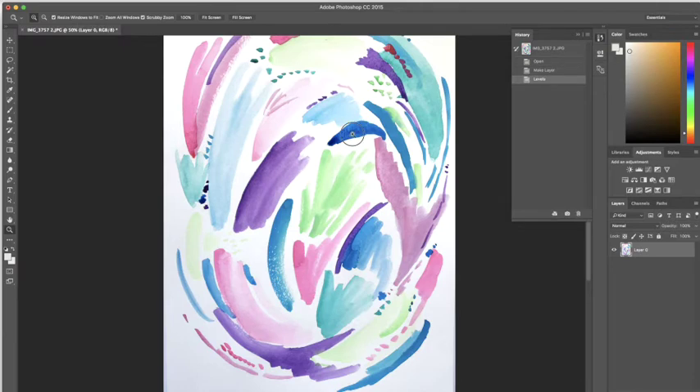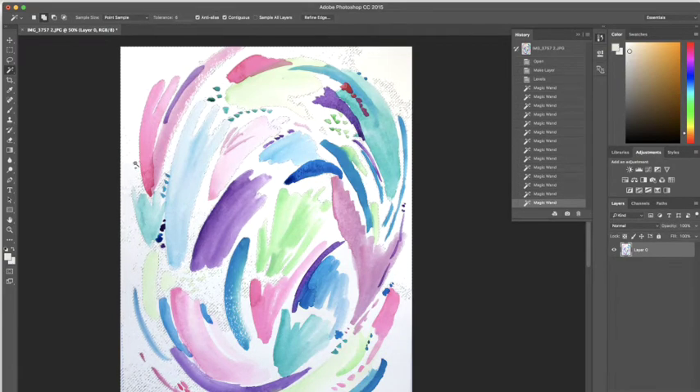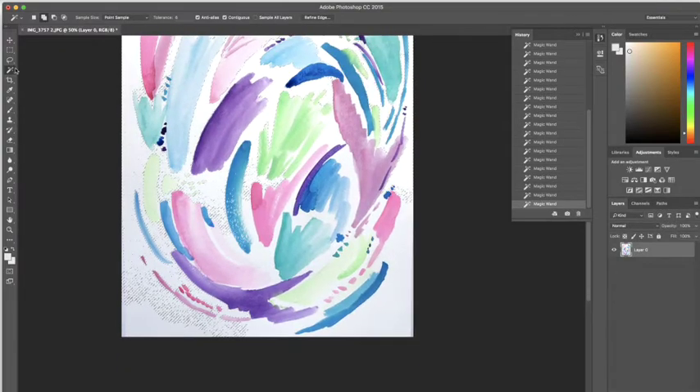I'm going to zoom in a little so we can see what we're doing, then go through and select all of the white space. I want to make sure I avoid any of the color swatches on my watercolor so they don't end up getting deleted. I'll select the entire white background using the magic wand, or maybe also a combination of this and the marquee tool for any big spots. If I hold the shift key, it will grab big pieces and select them — that's an option as well.